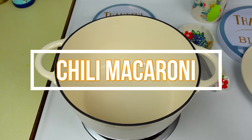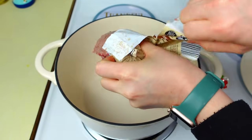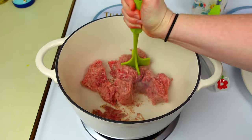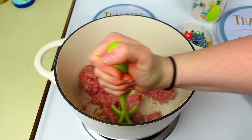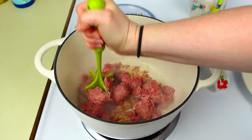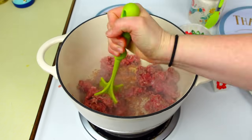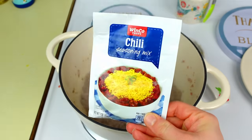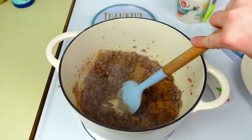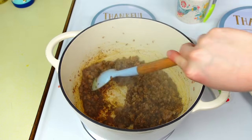Up next is chili macaroni. I'm going to use pork sausage because it's a lot cheaper. If you want to do ground turkey that would be delicious as well — typically I'd do ground beef, but I'm staying within a good budget. I'll ground up the sausage and drain off any grease since sausage is usually pretty greasy. Now that everything's cooked through, I'm going to use one packet of chili seasoning mix or you can do homemade. I had this on hand so I'll add that to the dish and give it a really good stir, getting that combined with the sausage properly.